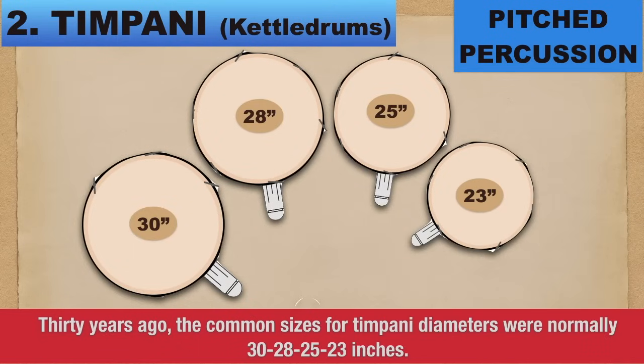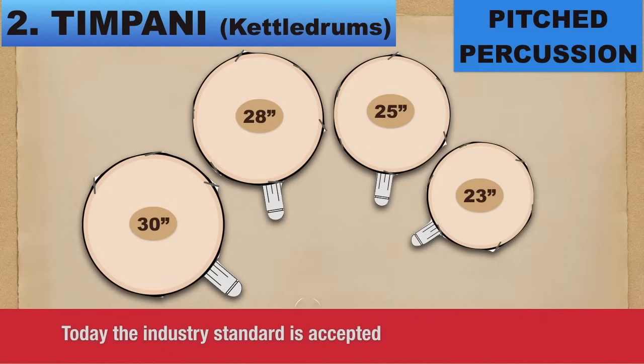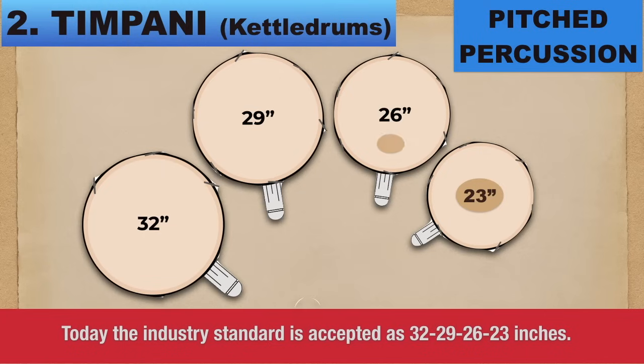Timpani has a pedal that controls which pitch the drum is on. Thirty years ago, the common sizes for timpani diameters were normally 30, 28, 25, and 23 inches. Today, the industry standard is accepted as 32, 29, 26, and 23 inches.